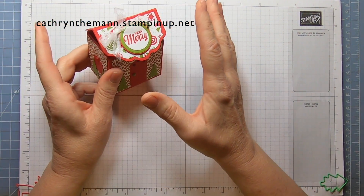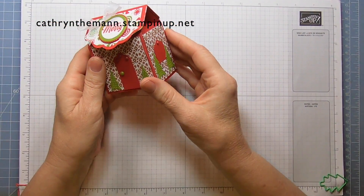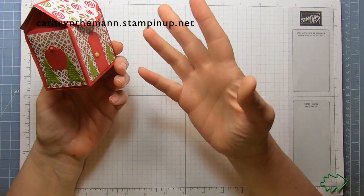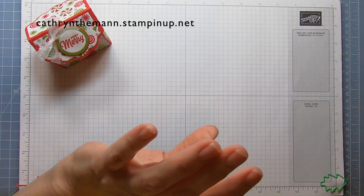There are certain things that I do that you don't have to do. You can simply make the box and put a few decorations on it. You do not have to do it as elaborately as I've done. Let me show you what we need.